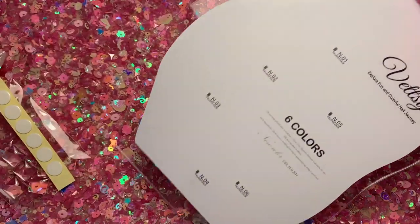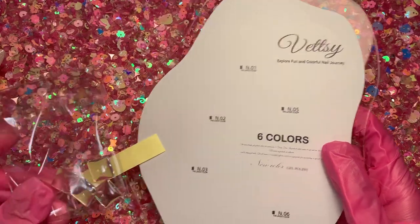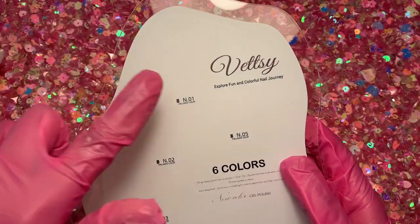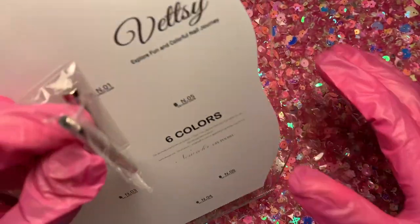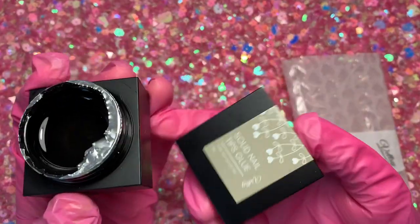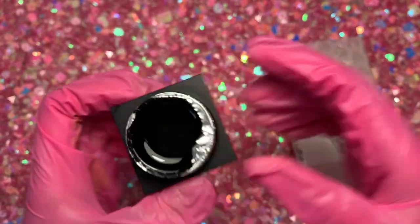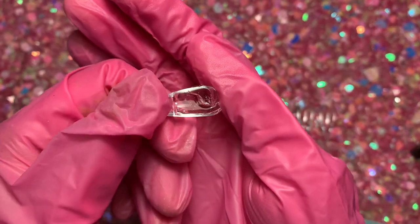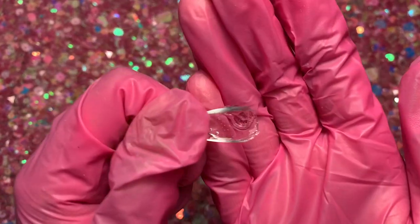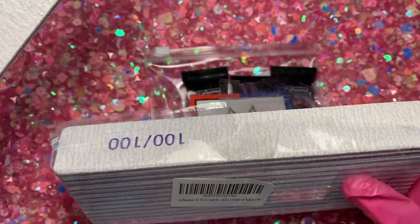It also came with this little display, which I'm not going to use in this video, but I just want to show you guys it's there. At this point I thought the little squares go on the stand, but you'll see later that they don't — you basically have to use the nail tips that come with this set. This is a solid nail gel, a thick gel you use to apply nail tips. I tried it on one finger and it kind of worked, but I'll save more of that for the next video.